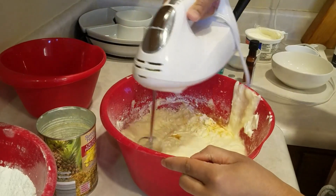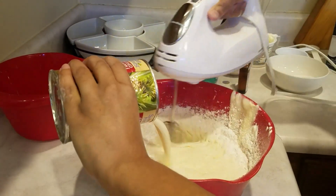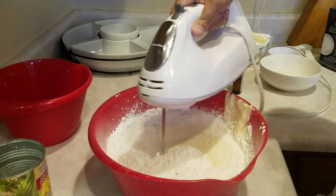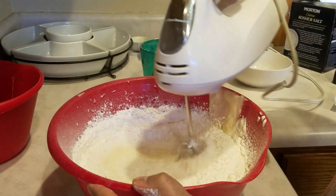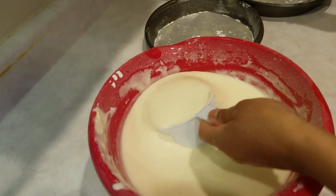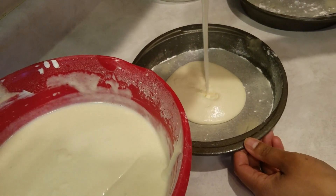I'm going to do about a teaspoon of vanilla and maybe two teaspoons of coconut extract. Then I'm going to add in my last flour. I'll mix this for about four minutes — if you have a stand mixer, you don't need to worry at all, but I'm working with what I've got. This is how the mixture is looking. This is going to be a three layer cake, so I'm going to start filling my cake pans, just a cup at a time.